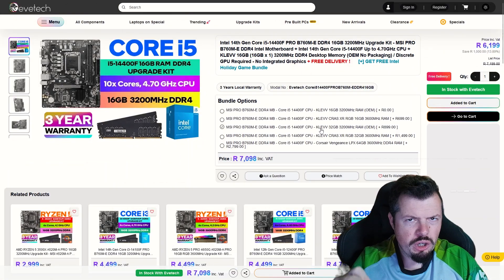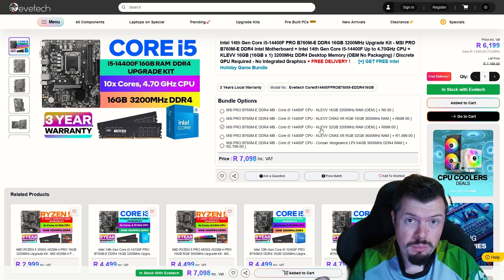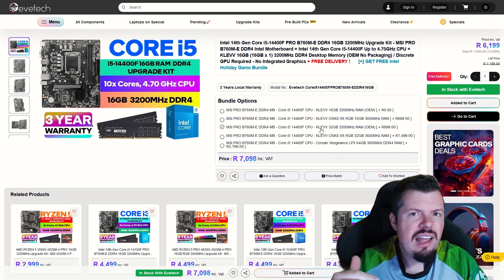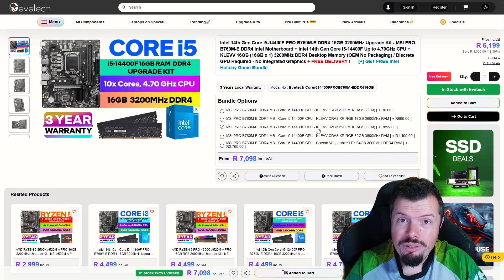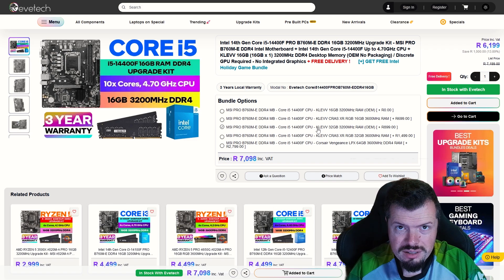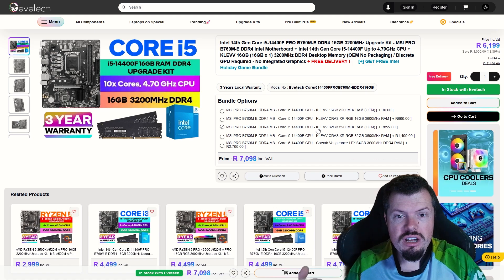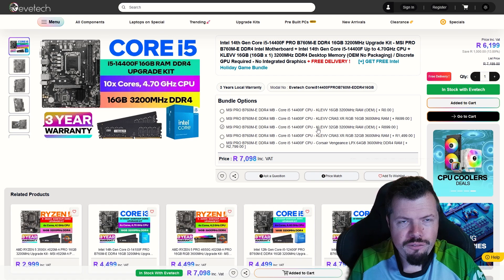For the upgrade kit, we're going with the i5-14400F, which is a good mid-range — well, upper end of the entry-level CPUs available. Unfortunately there's no Ryzen 5700X in stock, because that would have been a good one. The 5700 non-X can't keep up with this in single-core performance, and that's where we see the performance degradation. For single-core performance and cost-per-frame-rate, this is the best price kit you can get.